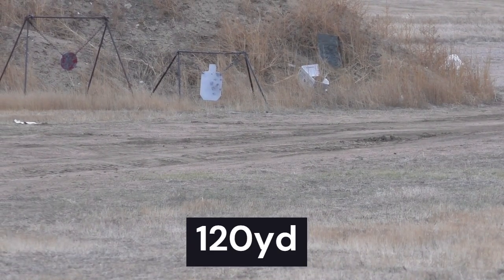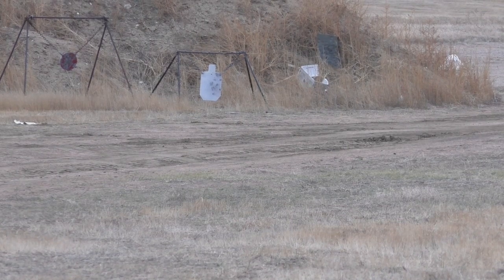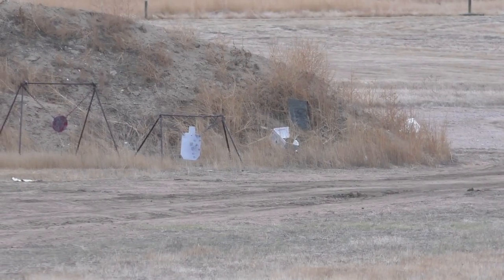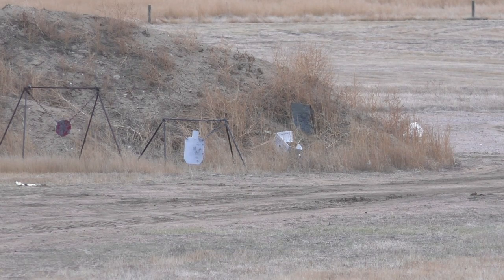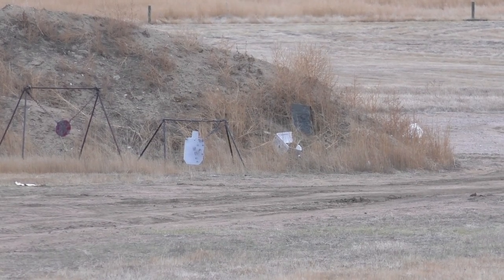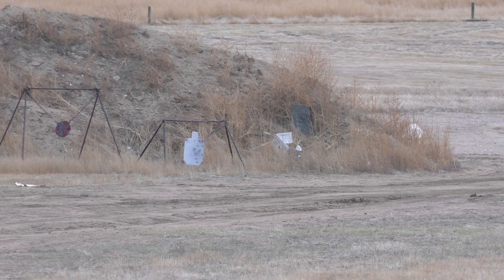Hit at 120 yards. At 130, about the max I can go at this range is 140, but three shots and no hits at 130 — looks like 120 yards is about my max. That was a fun drill and I recommend you guys do it; it really helps your trigger pull and extending your effective range with a handgun.